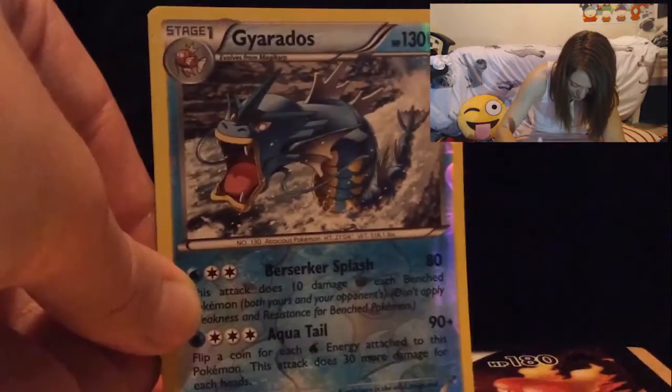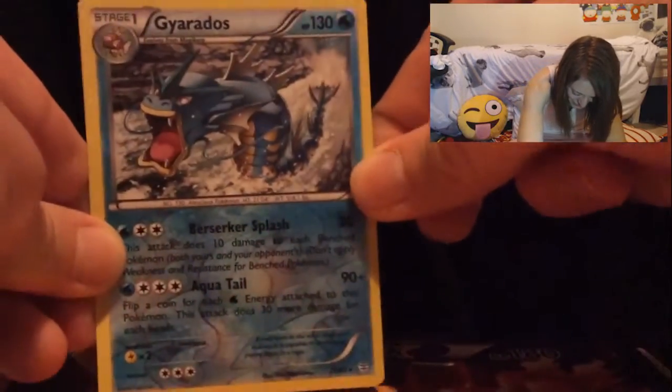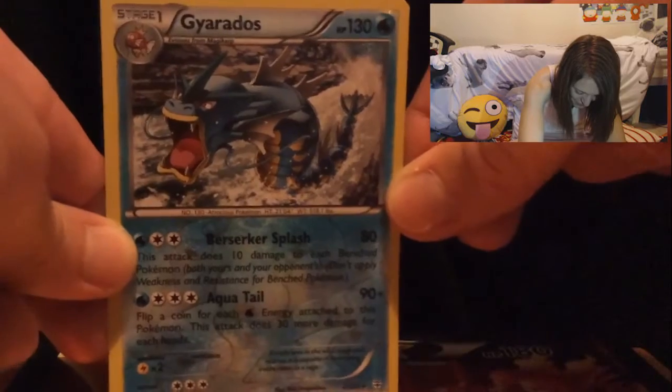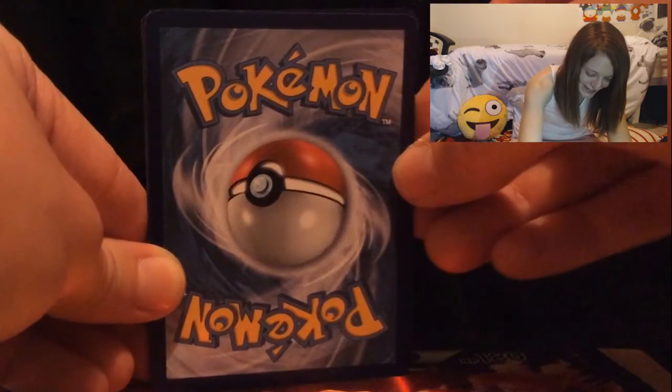A shiny Gyarados! This is a childhood favorite right here. Let me show you guys close up — look at that! It brings back so many childhood memories. I used to love my shiny Gyarados back in the day. That looks absolutely badass. When we pulled the Magikarp earlier I was getting my hopes up, but I never expected to actually get it — I am so happy!